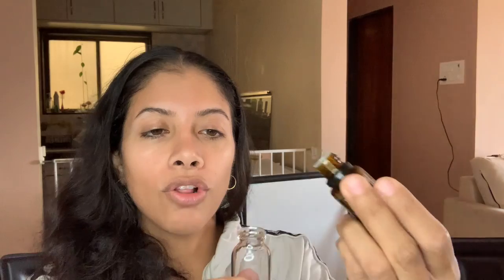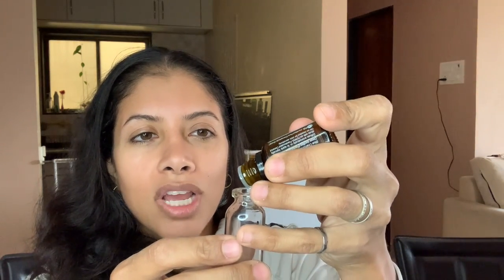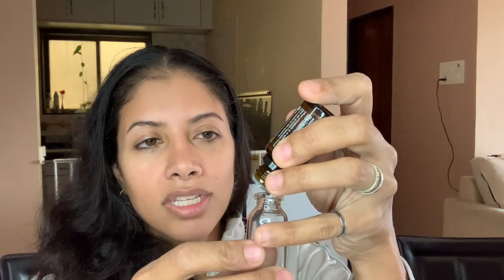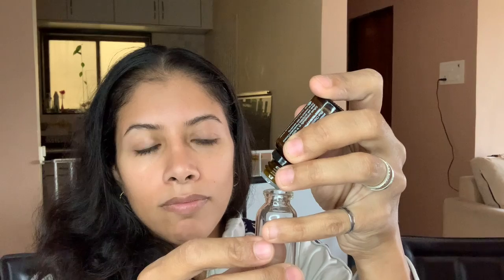For this one I'm going to do Balance — it depends on the aroma you're looking for. You can do anywhere from 10 to 20 drops; since this is a 100ml bottle I'll do about 15 drops. Balance is very grounding, really nice, and a great addition to your everyday routine.